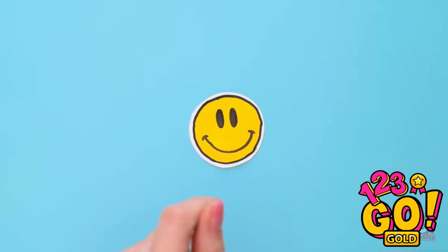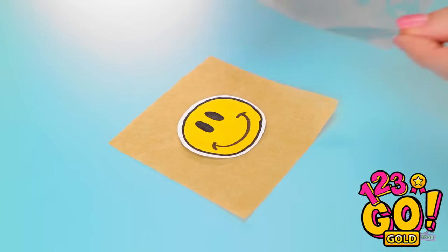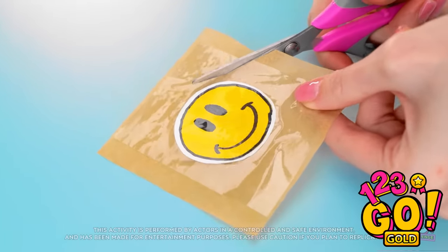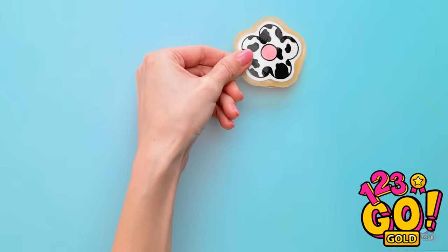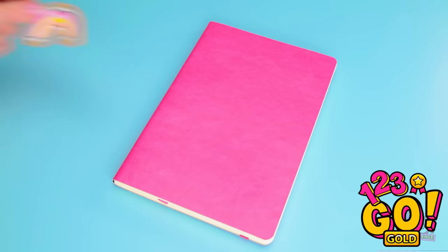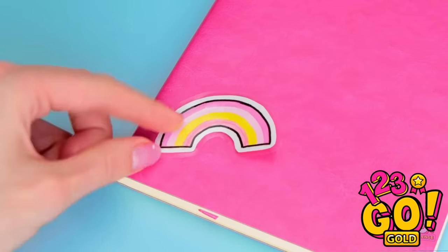Next I need to cut it out. Now I'll place it on a square of baking paper and cover it with tape. I'll smooth it out — I don't want any creases. Now I'll cut around it. That looks great! I'll need more — these are amazing! I'll peel off the baking paper. Now I can stick them to my notebook.